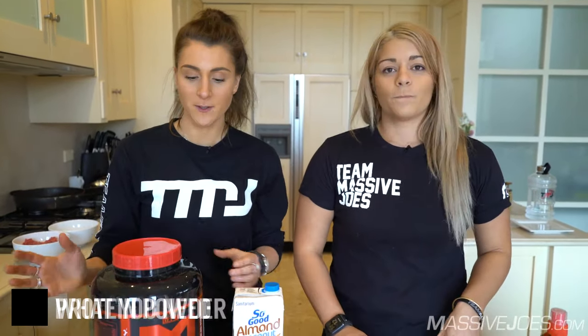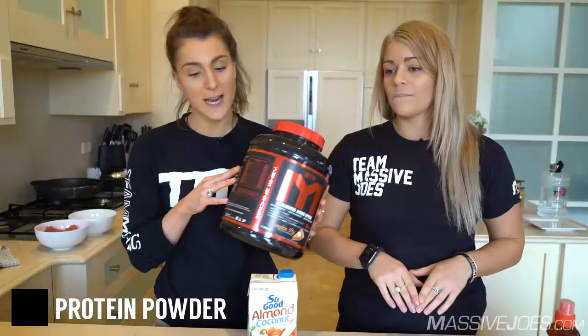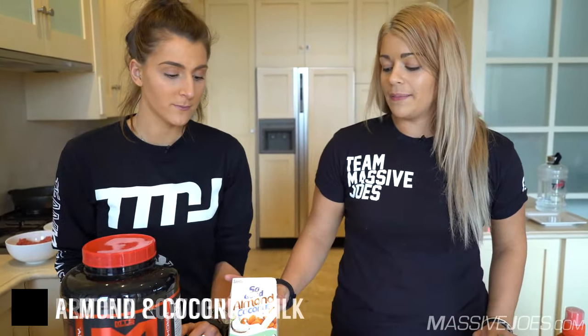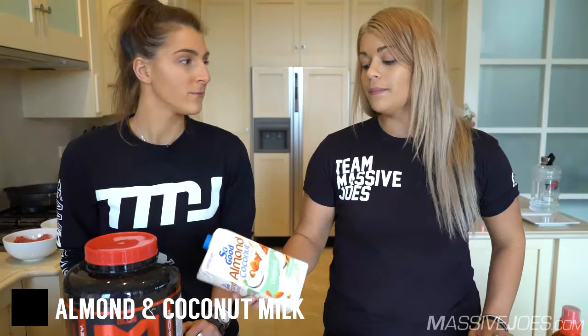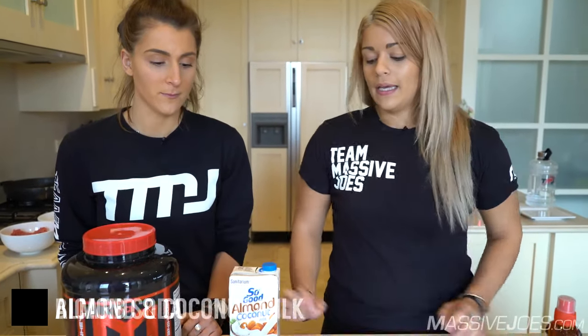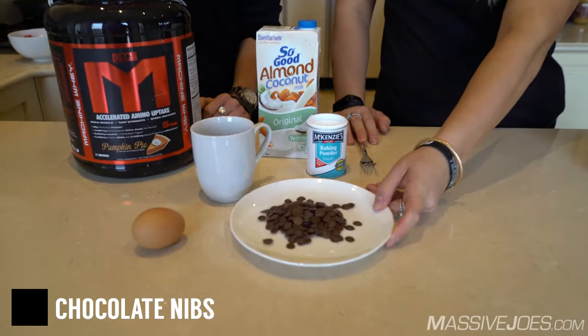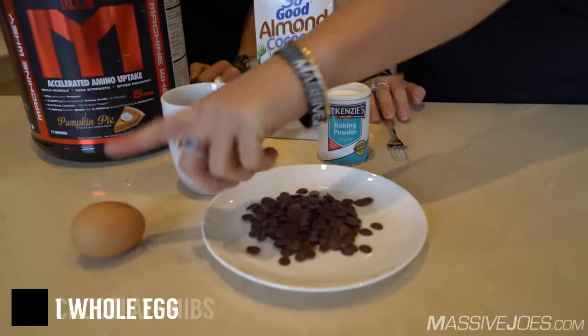Here's what you need. Your favorite protein powder — we've obviously used the MTS and today we're going to use the pumpkin pie flavor. Almond and coconut milk; you could use either of them, but we've chosen to use both. Bicarb soda to help with the rising agent, gluten-free sugar-free chocolate nibs, and one egg.